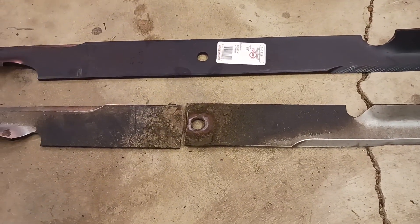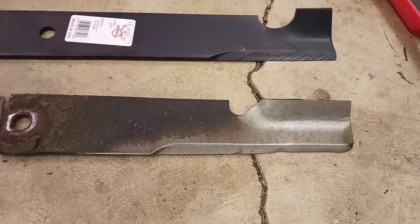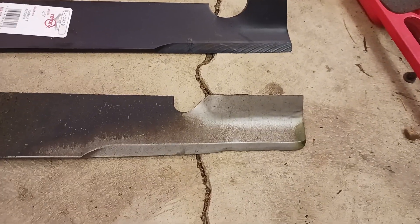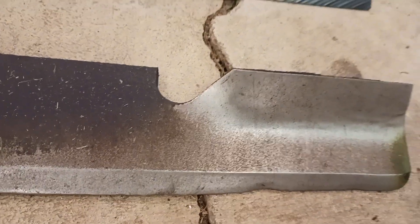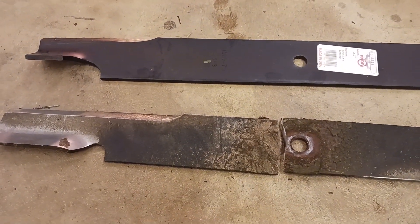Looking at it here, the cutting edges don't look like they hit anything — there are no fresh nicks or anything. There's an old gouge there, but nothing recent.